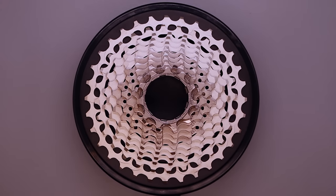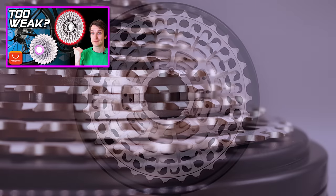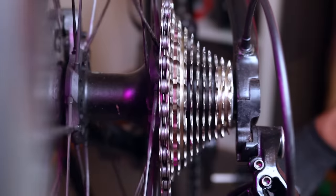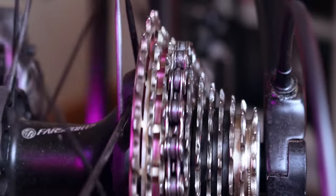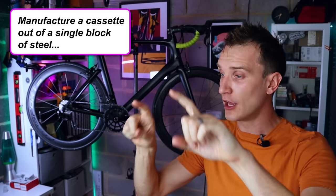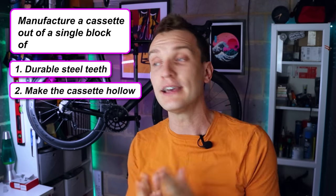I've played around with some lightweight cassettes in the past — namely hybrid aluminium and steel cassettes, which I've done a whole video on. Essentially, the four or five largest sprockets are milled out of a single billet of aluminium to save weight, with the rest being standard steel. They work really well, but the obvious issue is that aluminium is relatively soft compared to the steel chain, so the aluminium teeth tend to wear out pretty quickly.